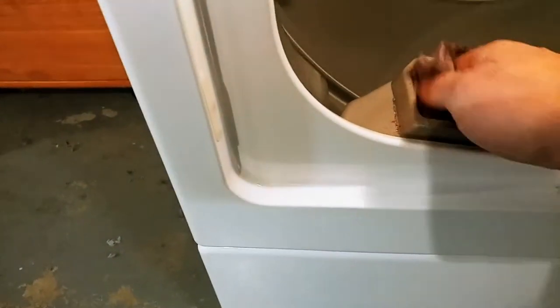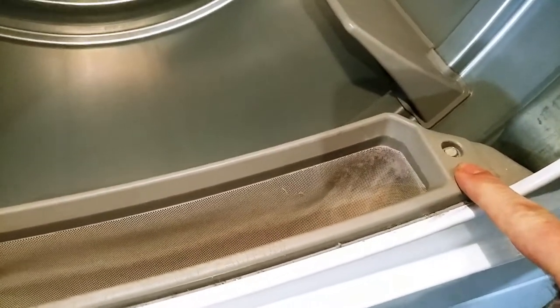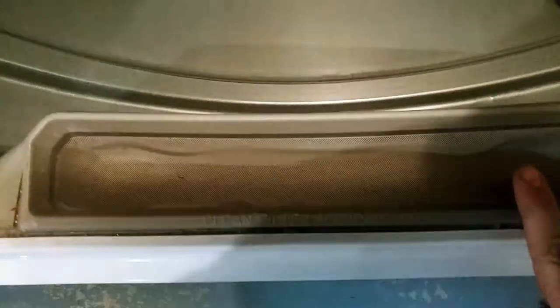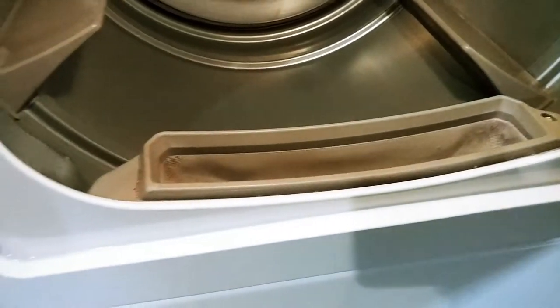Besides cleaning the lint trap out, the first thing you want to do is take this screw off. I did this already so I'm not going to show you. This pops right out and you can just vacuum inside there. That's the easy part.